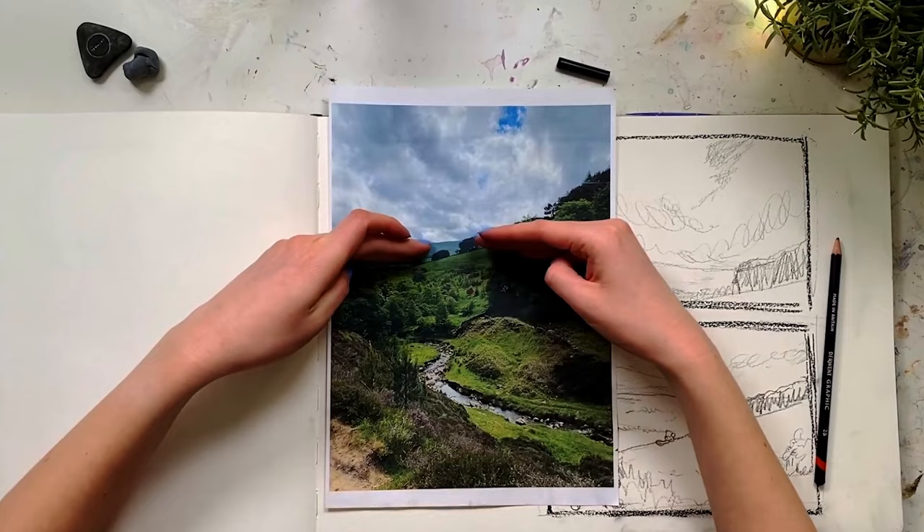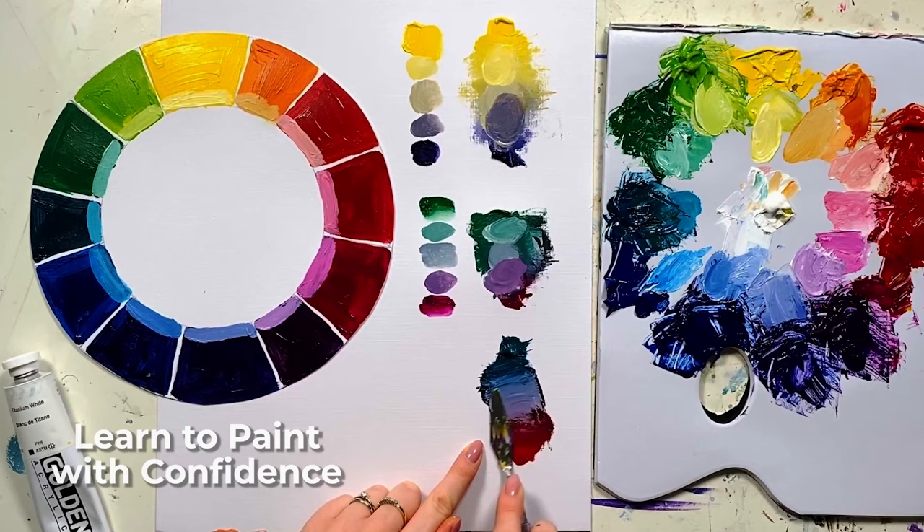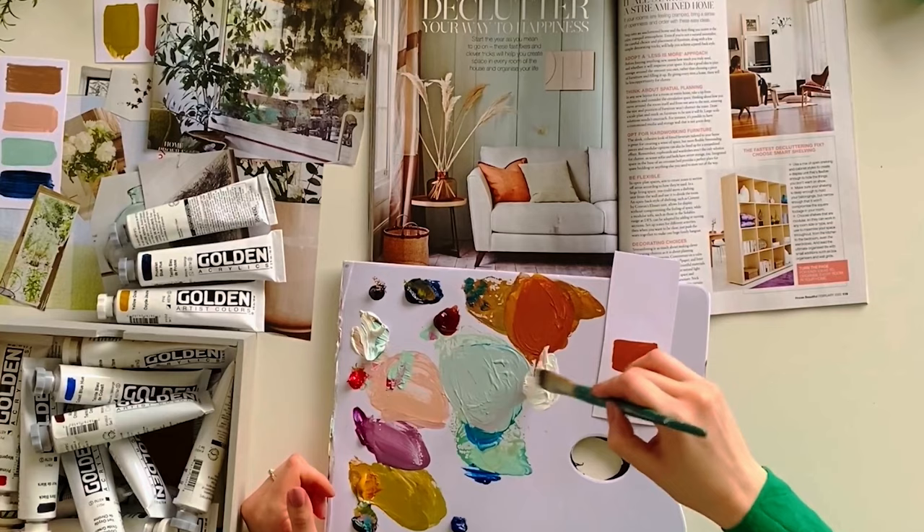Before I do that, I want to let you know that my online art course called 'Learn to Paint with Confidence' has a huge colour mixing section, and we dig deep into all things colour. If you're really looking for some more help around colour mixing, you can head for a free taster session — check out the description for the link. I'll also pin it in the top comment. Let's get into the tips.